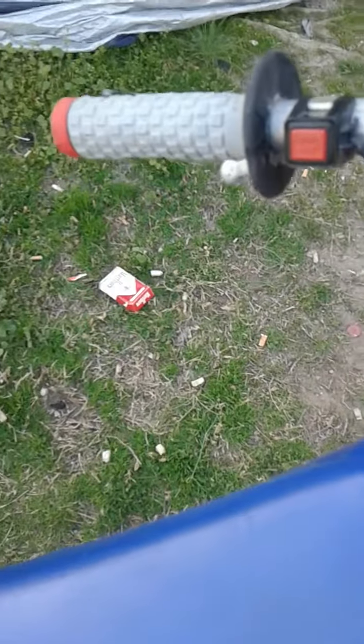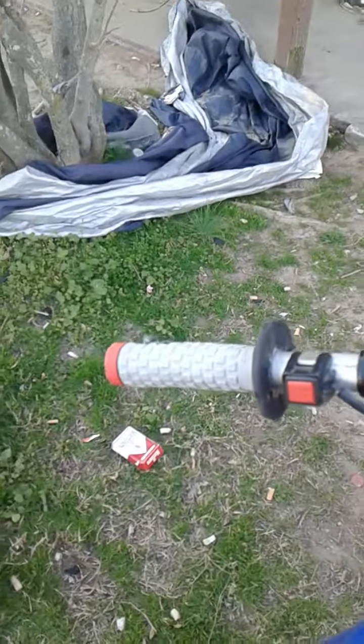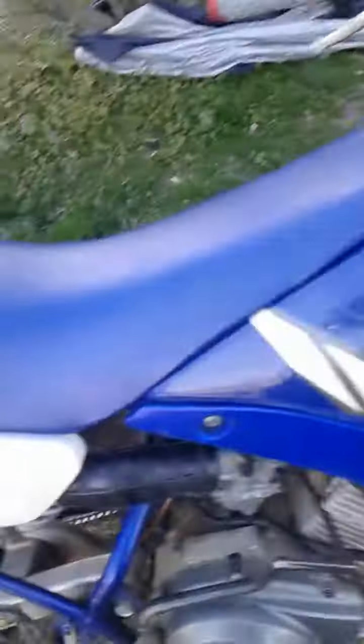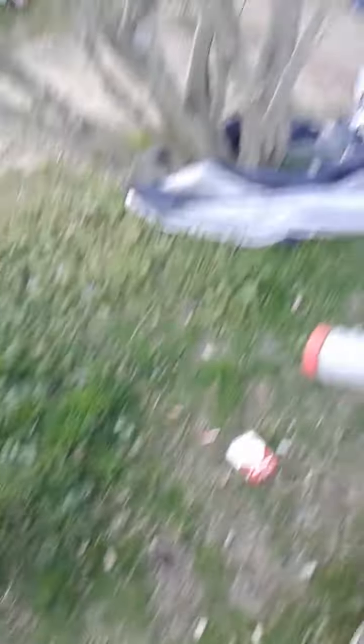I had a problem earlier and it was leaking gas out of this little tube on the side of it. But this thing does not drink gas at all. Dylan, come look at this — we started with a full tank, we're done with a full tank. It did not even drink a bit.